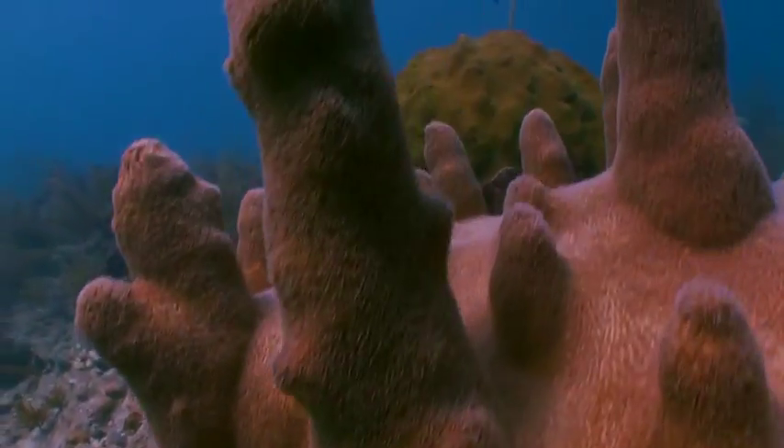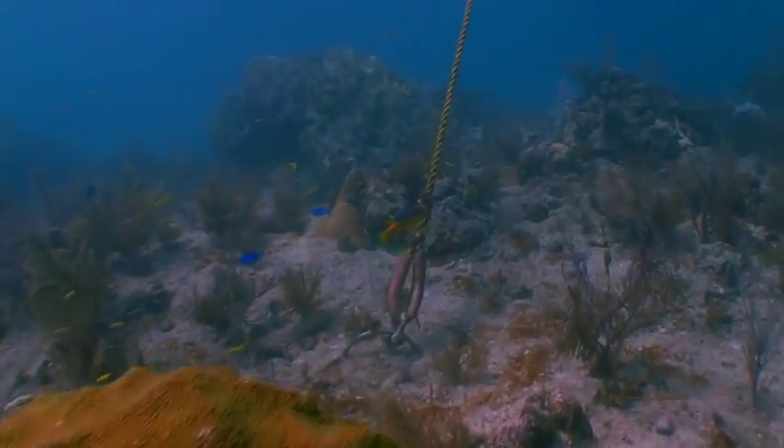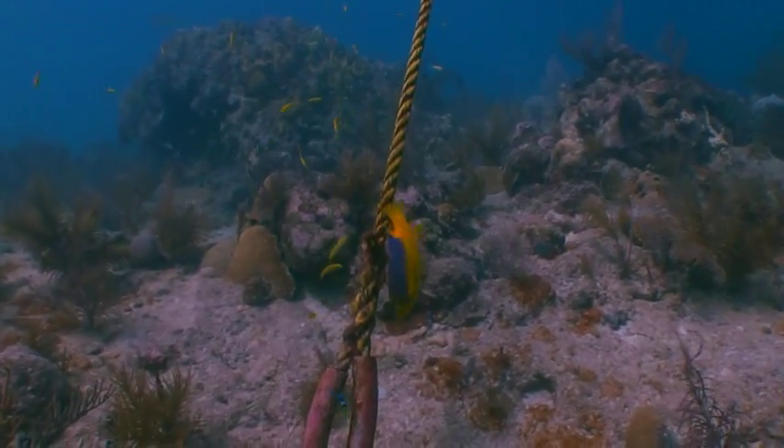With its famed coral reef located only a few miles offshore, Florida Keys National Marine Sanctuary attracts divers, anglers, and pleasure boaters from around the world.